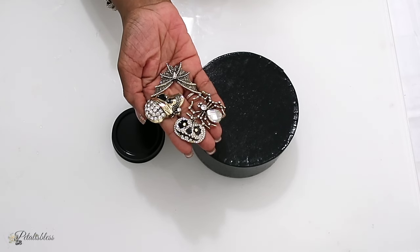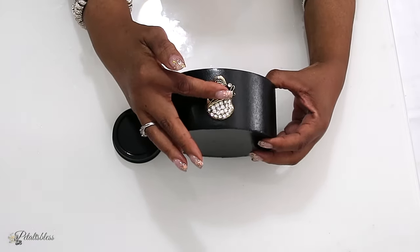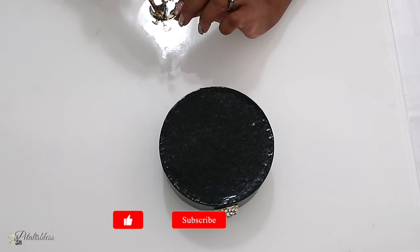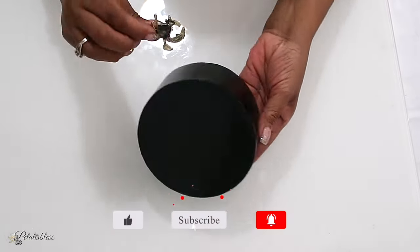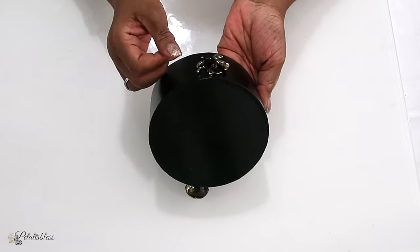I'll be using some hot glue to glue our pieces going around our box. You can use some E6000 or any adhesive that you'd like to glue down your pieces. I'm just using hot glue for mine today, so I'm going to continue gluing our pieces going right around.